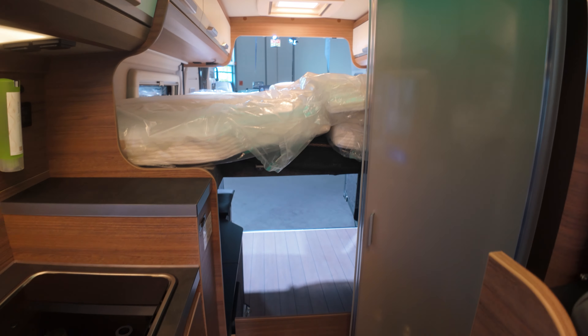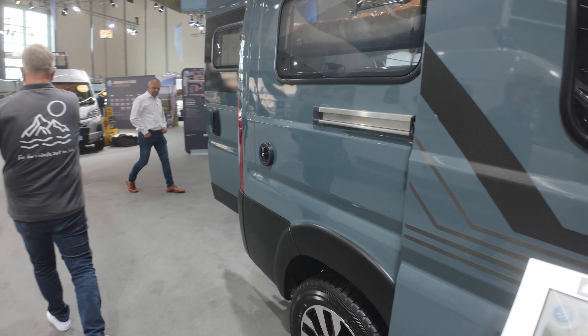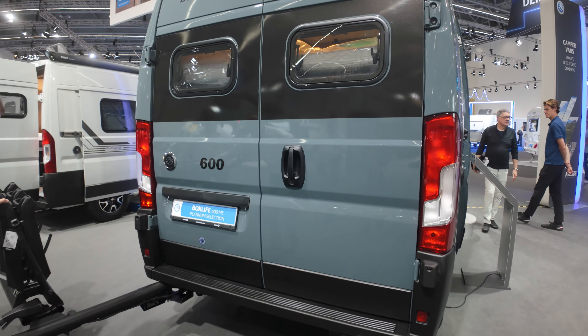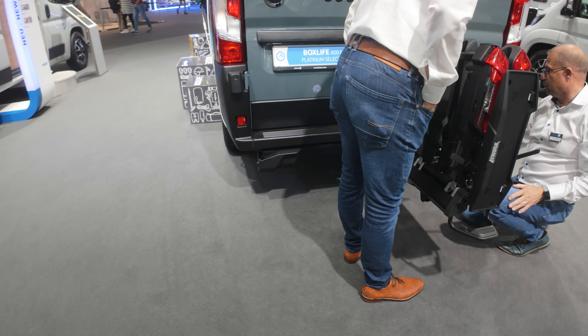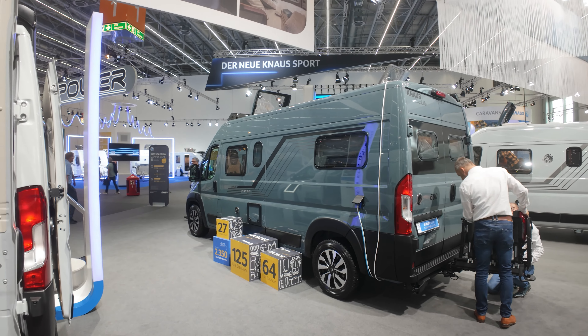Let's check the actual size and bed on the back with this box — 600D with the integrated Thule holder. So, perfect. This is the BoxLive Platinum Camper.